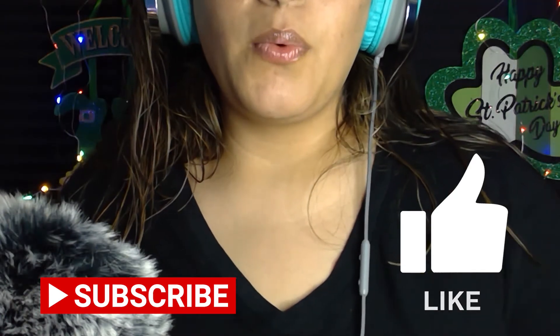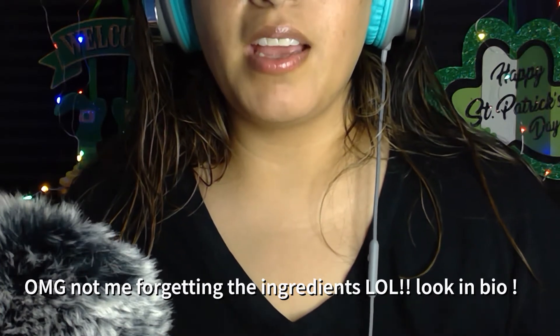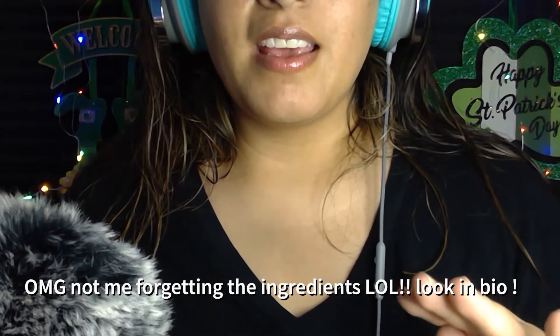I made these with the egg yolk, avocado, lime juice, and a little bit of mayonnaise. And I added some tomatoes, pepper, salt, and paprika.